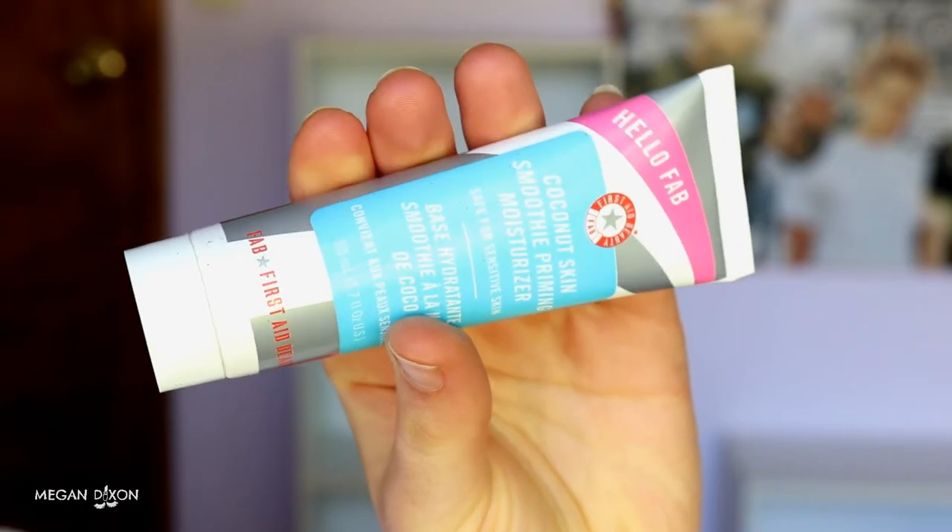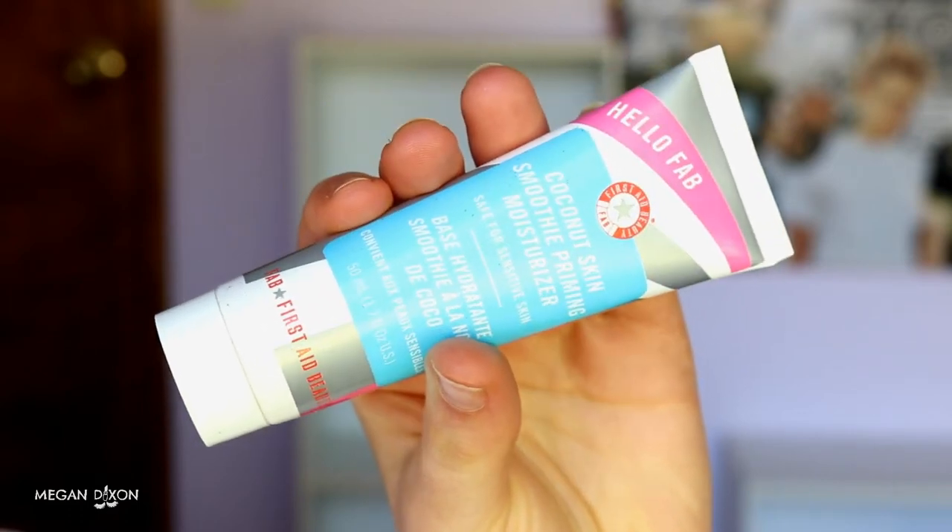First I'm going in with my coconut skin smoothie priming moisturizer — it's really good to hydrate the skin and it smells so good because it has coconut in it, which is also good for your skin. You can apply this with a brush or with your hands, whatever you're more comfortable with. I'm just going in with clean hands, applying it to the more dry areas of my skin.